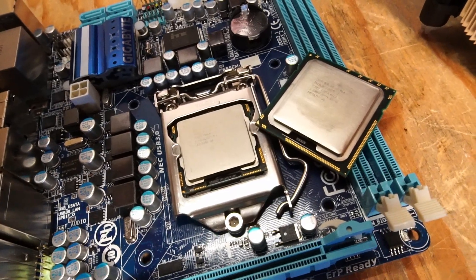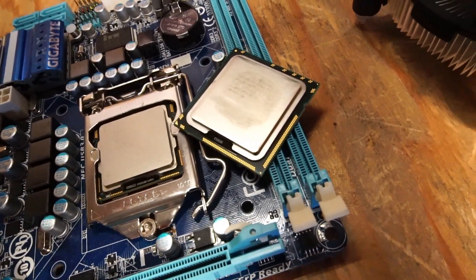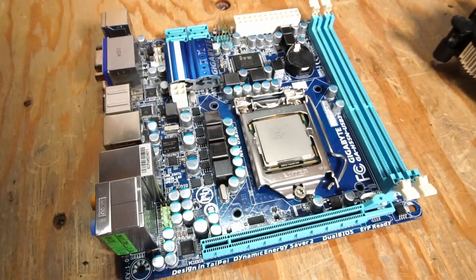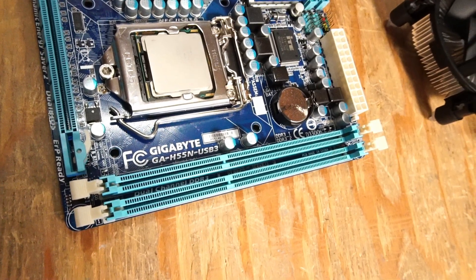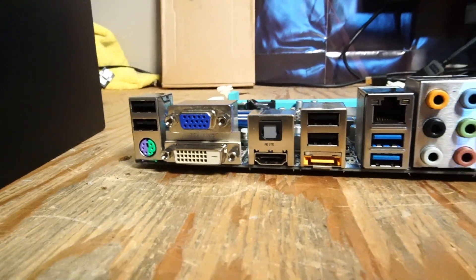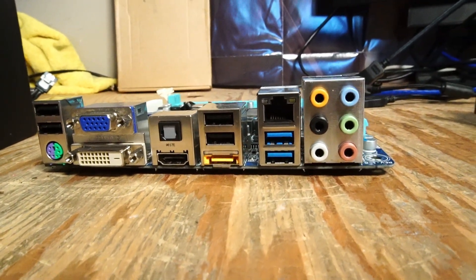The i7-960 was kind of like the size of a Xeon CPU at the time, and something I did actually use in a workstation. What's really cool is it's packed onto this mini-ITX Gigabyte motherboard, specifically the GA-H55N-USB3, which means it actually includes USB 3.0 — something that definitely wasn't common on most consumer boards with this generation of CPU.